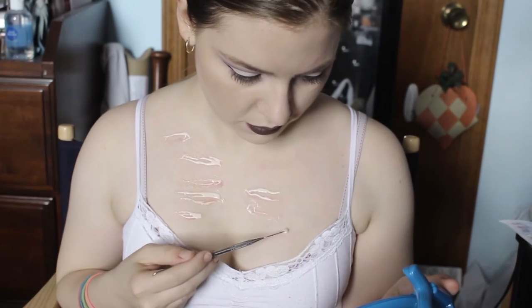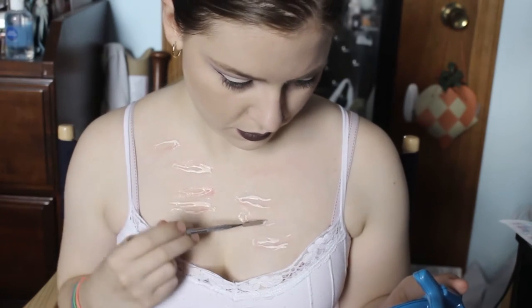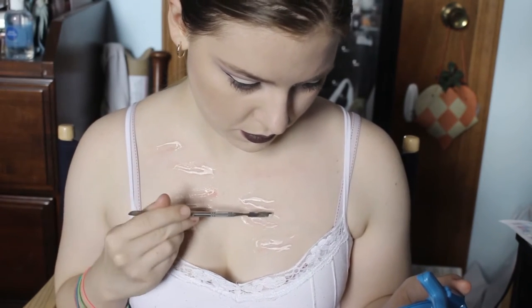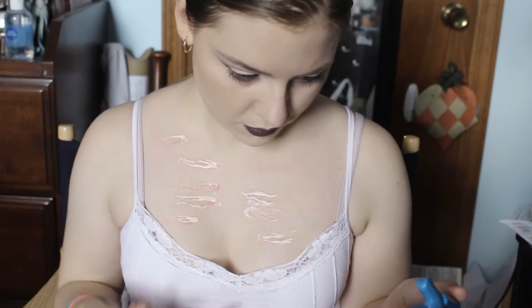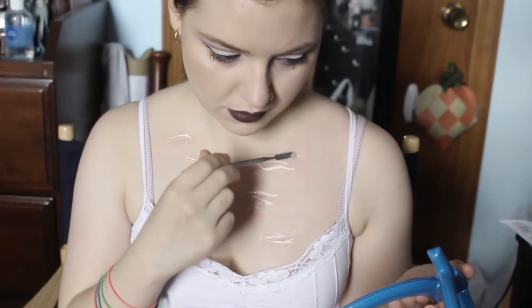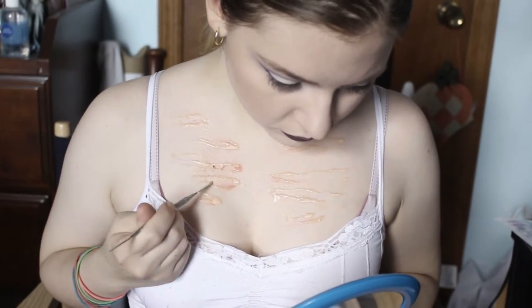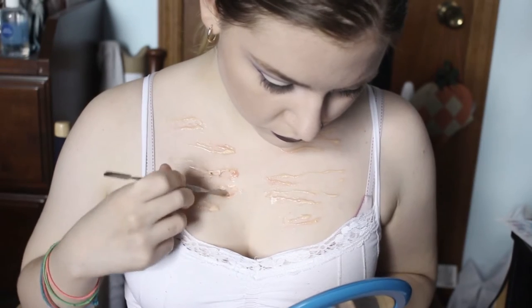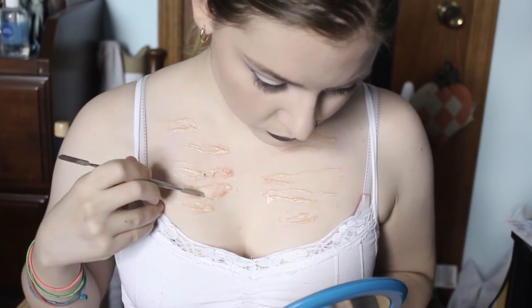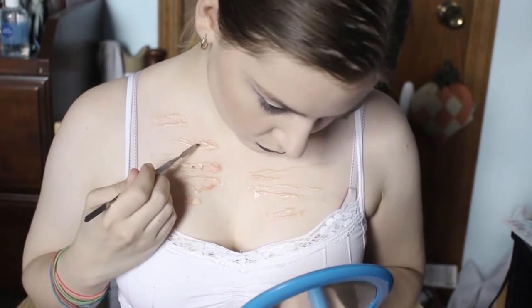You basically want to create the illusion that the skin around each scrape is raised. Once that was completely dry, I took the pointed edge of that spatula and lifted away from each of the cuts from the inside. This will allow me to paint underneath each of those and also give it more of its natural depth.